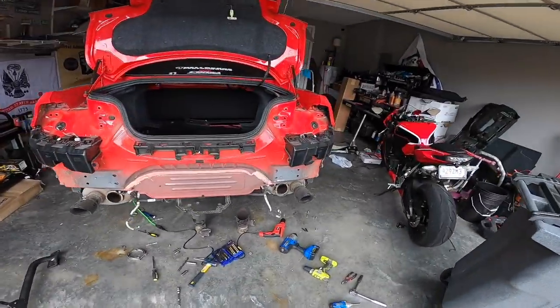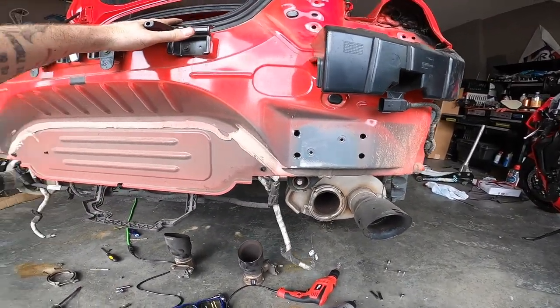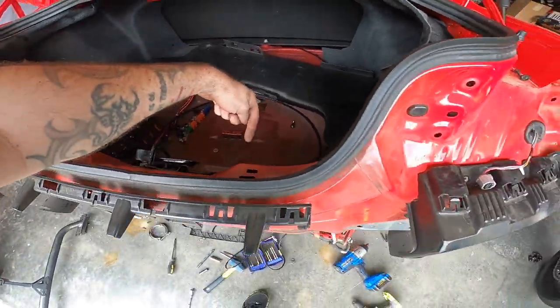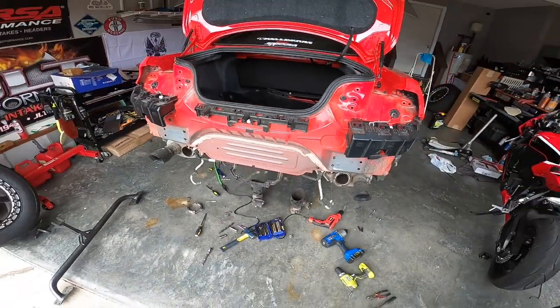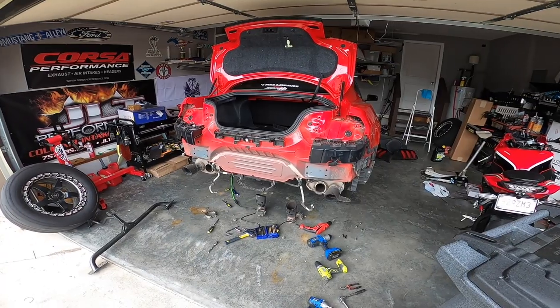Pretty easy installation. I'm very impressed so far. We're going to keep rocking and rolling and get this guy on the car, then figure out where we're going to run our chute cables through. It's got to go through here somewhere — I'm thinking towards the bottom, so it'll come out in this vicinity here. We'll back it out of the garage, mount the parachute, see what it looks like, and go from there.